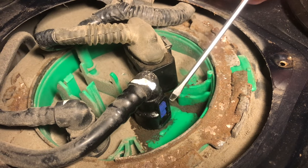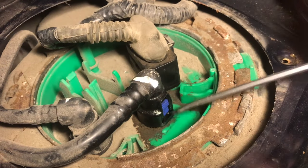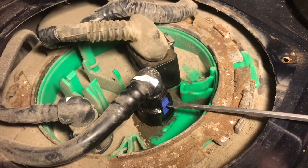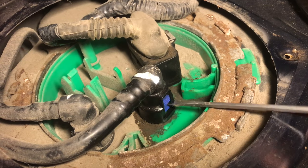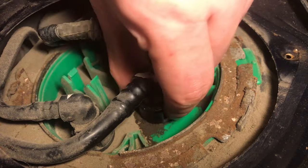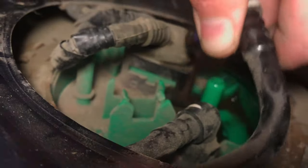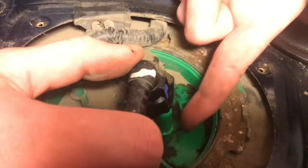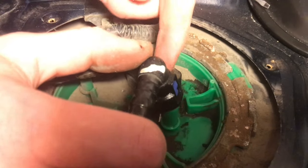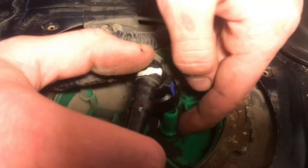These fuel connectors here can be a little tricky to get out. These little blue things — they lift up. I'm going to grab it with my fingers and pull up just like that. You can see it's lifting the bottom up. I'm going to squeeze and pull up at the same time. You can see how those connectors just went right over this lip sticking out of the fuel pump assembly.